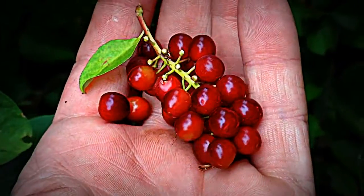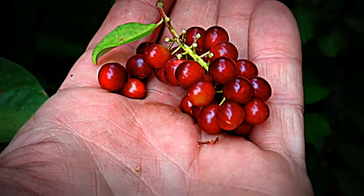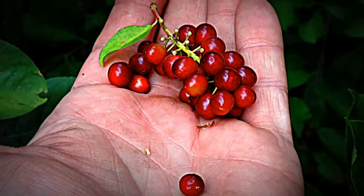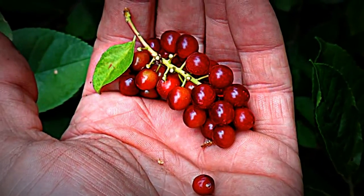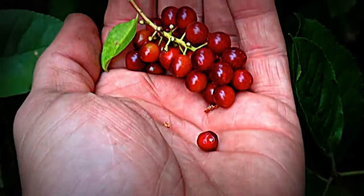These are high in protein, high in carbs. These were used in what I consider to be the first trail mix bars here in the Americas — very popular with the Native peoples. This is one of the ingredients you often see in pemmican. You'll also see this in some of the first soups after the snow comes in, because they're very hardy.